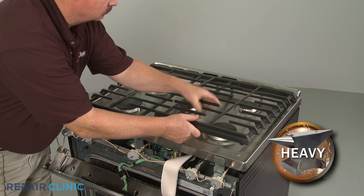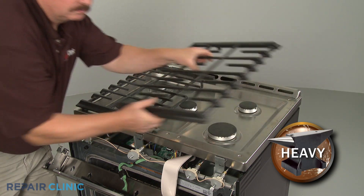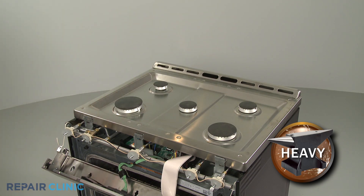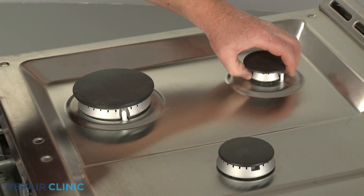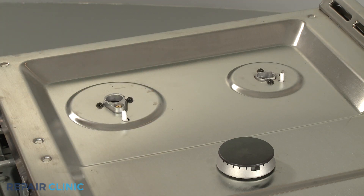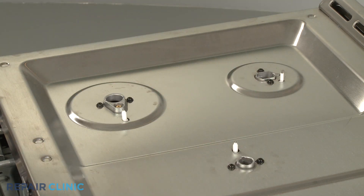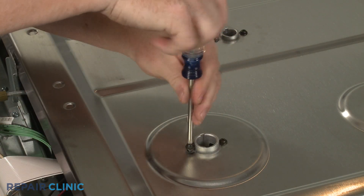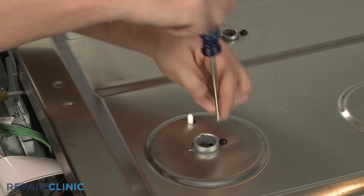Lift off both grates. Remove all five burner caps and burner bases. You can now unthread the screws securing the orifice holders to the main top.